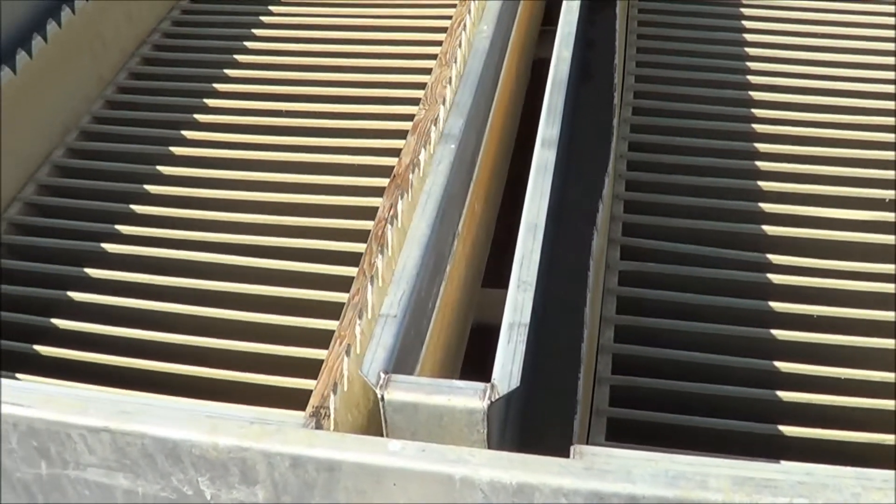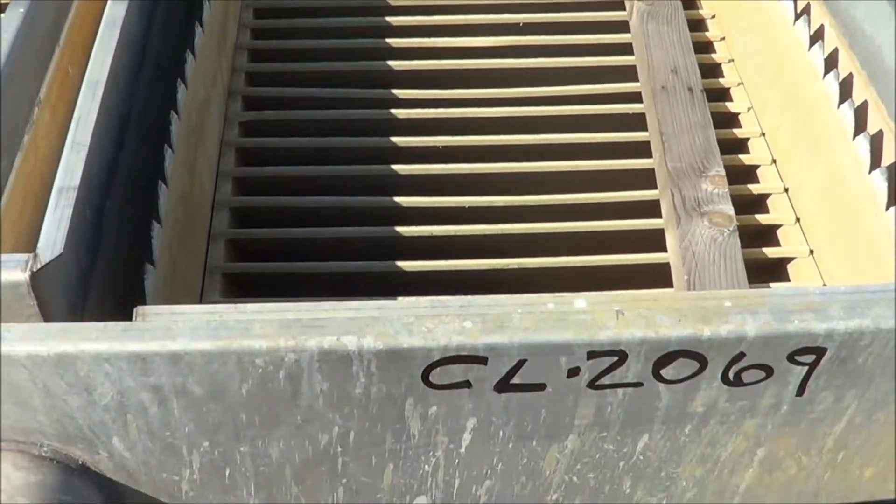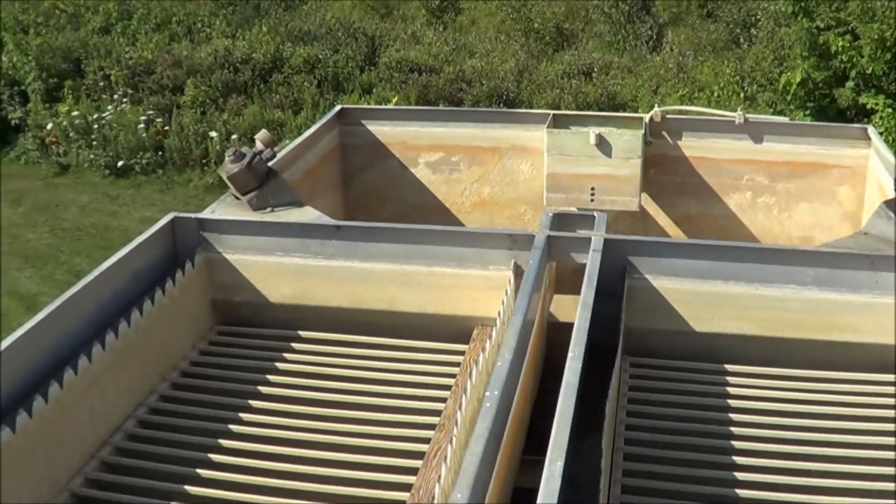Here's a top view of the clarifier showing the plate packs. As I said, these are stainless steel, excellent condition. At the far end, you can see the flock tank with the dual mixers.